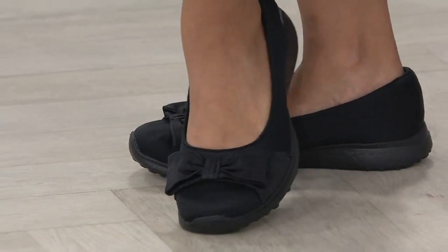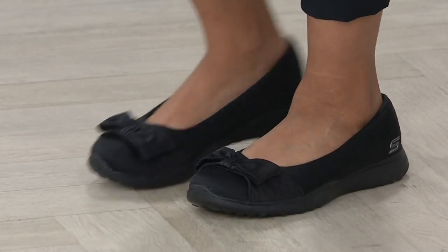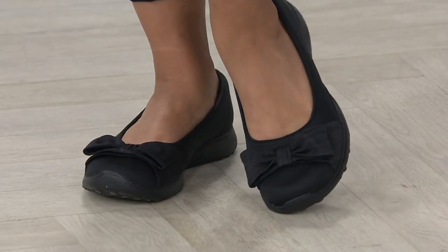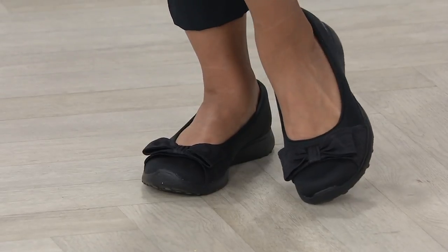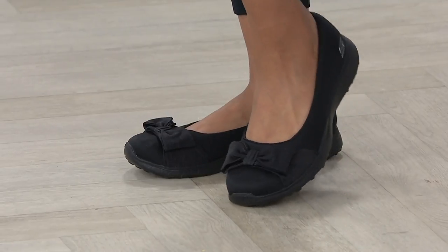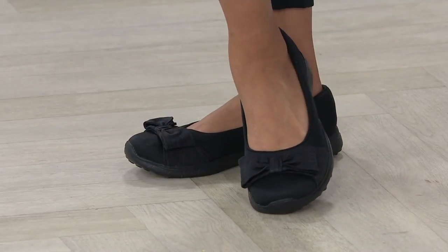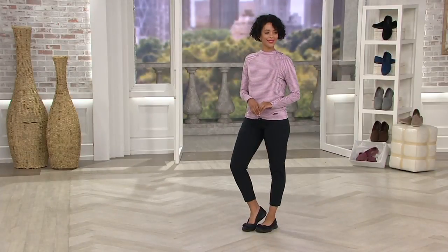The Jersey Bow Skimmer — it's beautiful. Item number 309-520, three easy payments of $18.33 a month. I'm totally digging this shoe, it's adorable. It's everything you love about a ballet flat style but with great comfort construction, feature details, and a perfect fabric bow on top.